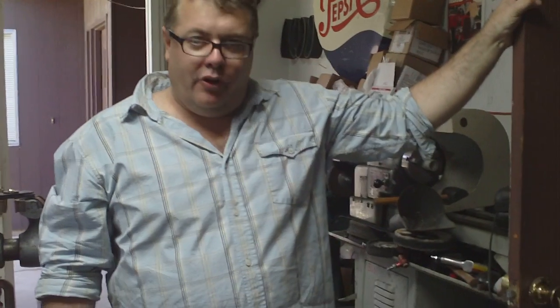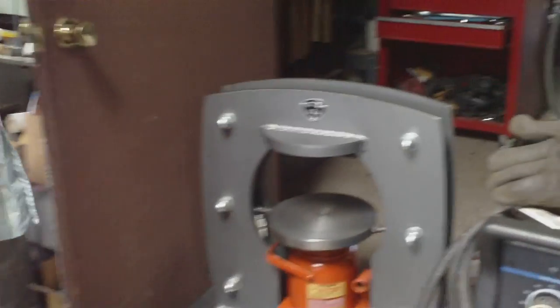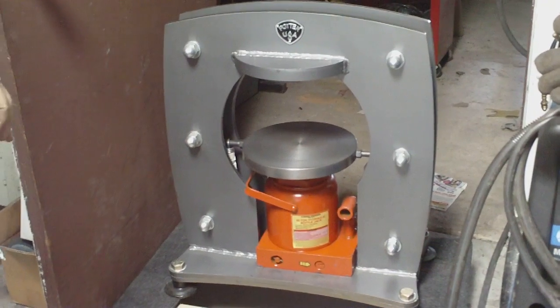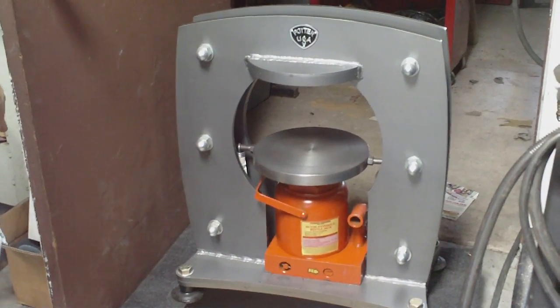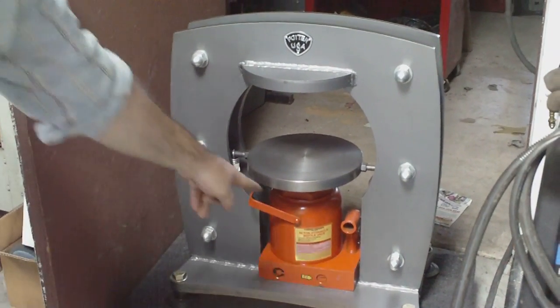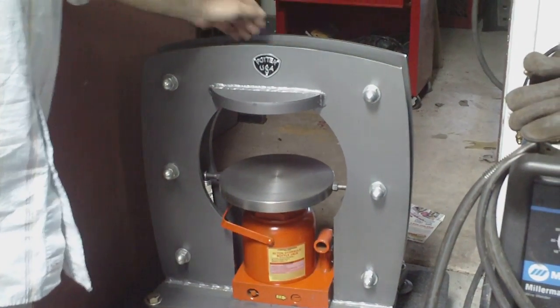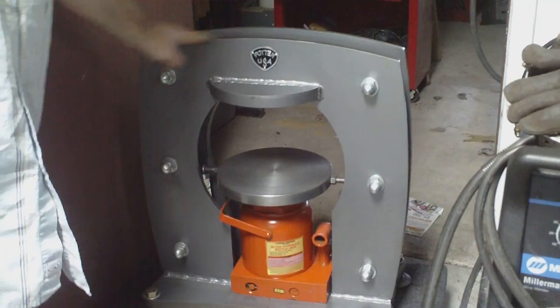Hey everybody, my name is Kevin Potter and I make a line of hydraulic presses. I'll start off with the biggest one first — this is our 50-ton press, and it's more designed towards the artist than the jeweler. It's got a standard 50-ton bottle jack in it, matching platens up in the top, one-inch tooling holes, and it's half-inch thick steel plate.